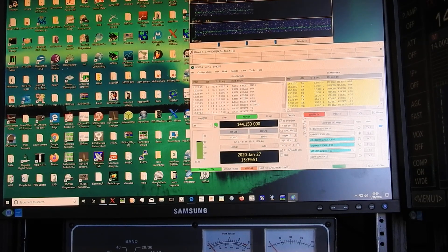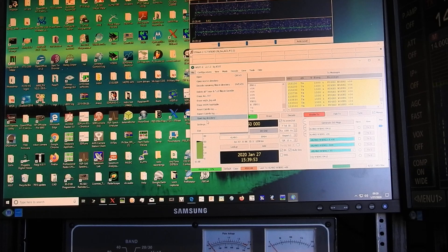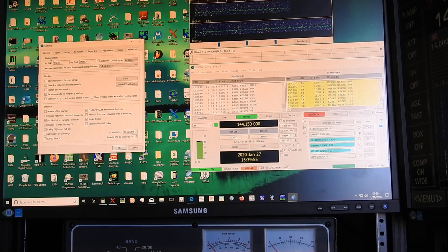I go into my file settings. For one, I have enabled VHF, UHF, and microwave features. I have my TX watchdog set to 30 minutes.